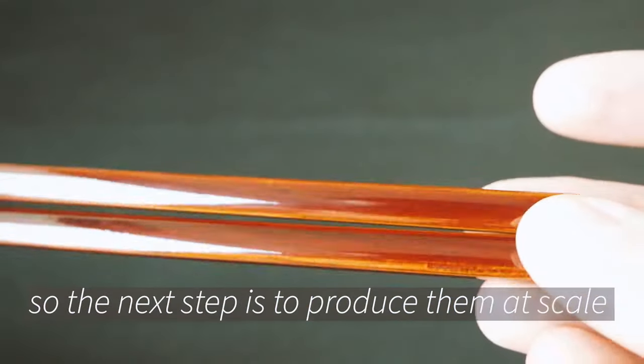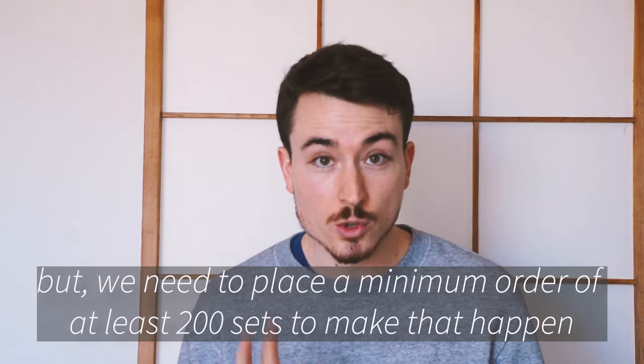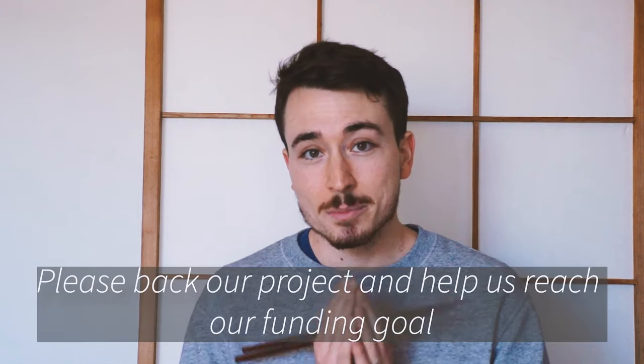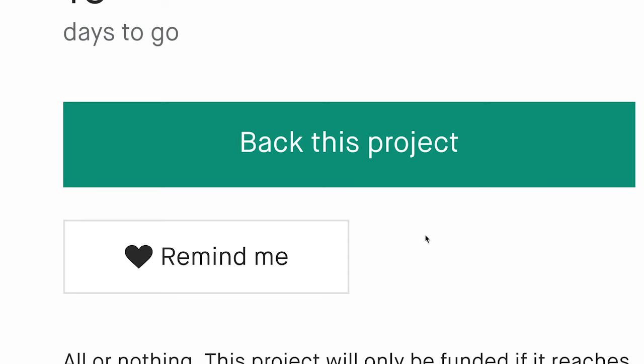So the next step is to produce them at scale, but we need to place a minimum order of at least 200 sets to make that happen, which is why we need your help. Please back our project and help us reach our funding goals so that we can deliver these beautiful and functional saibashi to all of you around the world.